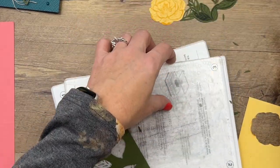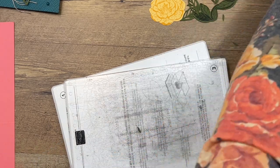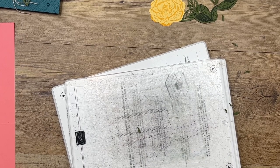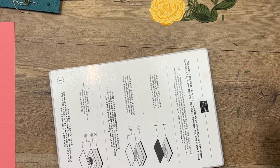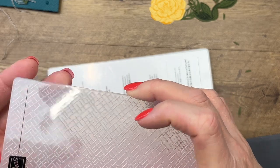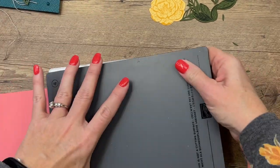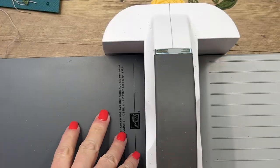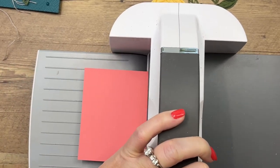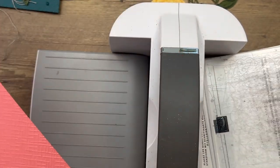Now we're going to emboss our card front first, and then we will cut out that window. For your embossing folders you're going to need plate four, and you take away plates two and three — both number threes. Get your embossing folder and put it in so that it stops right there at the fold in the card. Put that on there with number four on top, make sure it didn't slip, and bring it right through. Beautiful texture!